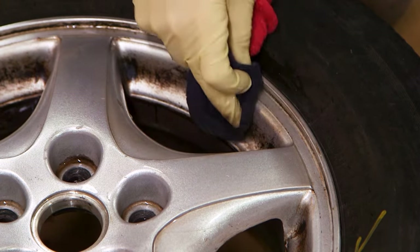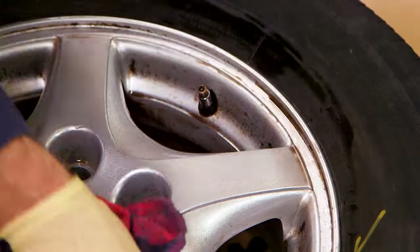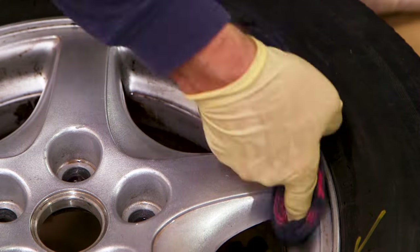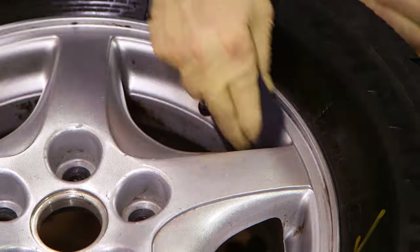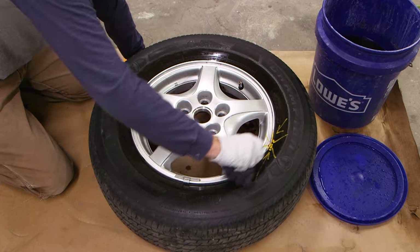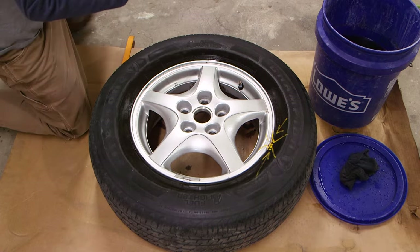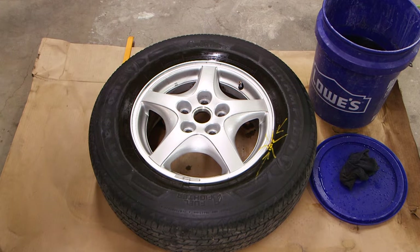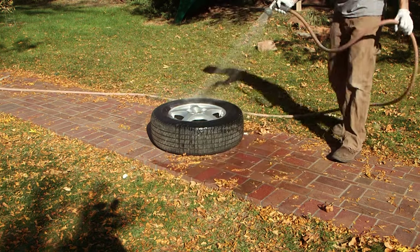I'm going to speed up the footage here so you can watch the acid dissolve the brake dust. It took about 10 minutes for the brake dust to be completely dissolved. I did use a plastic scraper to help with the most difficult areas.